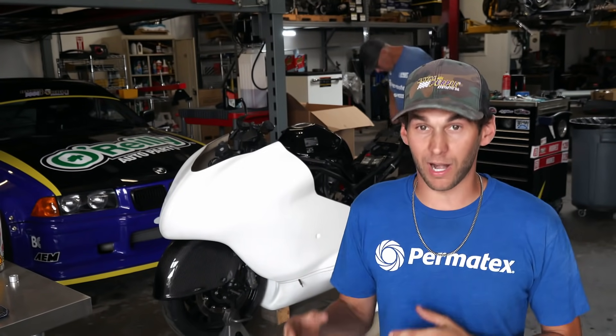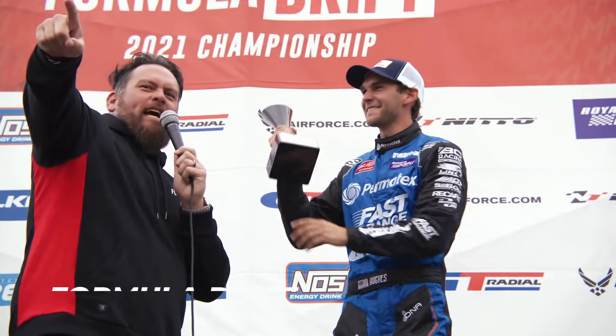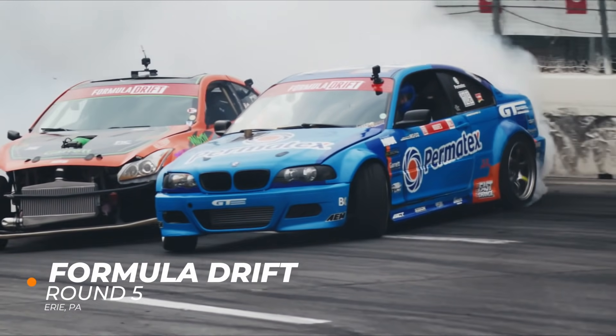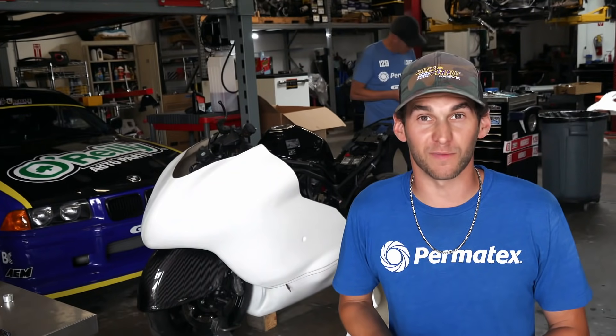Massive momentum moving forward, and now time has just been flying by. We're after Seattle now — we ended up getting a podium with the Permatex livery on the competition car, which feels unbelievable. My first podium in Pro 1 FD, which is a massive milestone and a huge confidence booster for us moving forward.